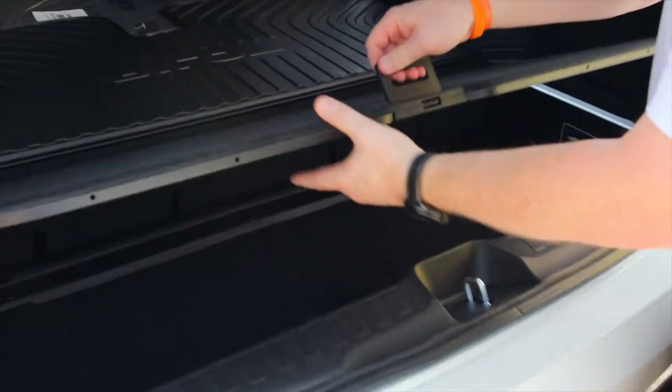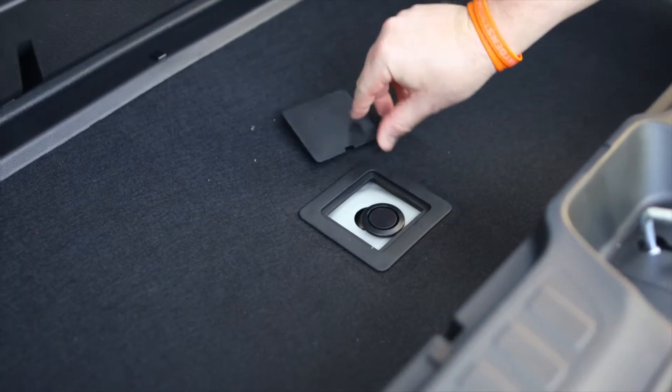You pop off the door to the hideaway trunk space back here. Then you're going to see the spare tire compartment. You're going to pop this off.